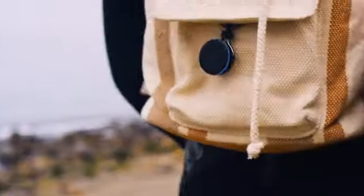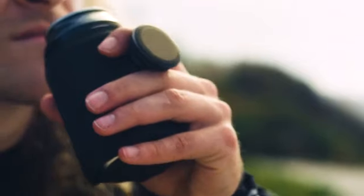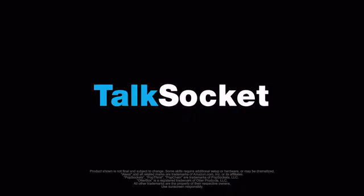With TalkSocket, you put the microphone where you are. Enjoy the ease of hands-free access to your favorite voice assistant. Alexa, hands-free everywhere. TalkSocket.